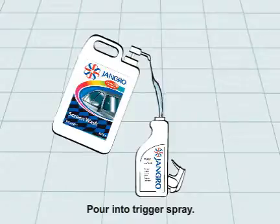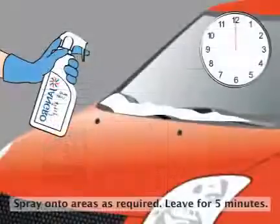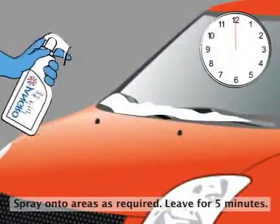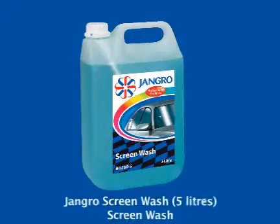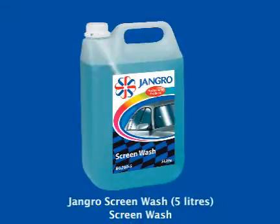Pour the solution into a trigger spray. Spray onto areas as required and leave for 5 minutes. Brush the screen clear.